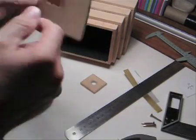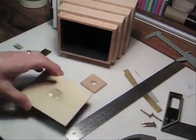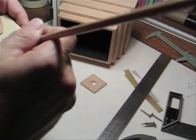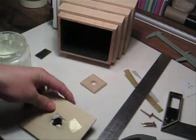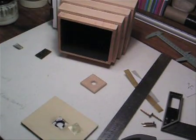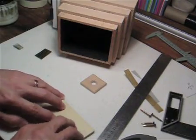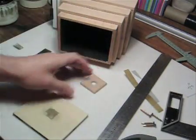I'm only going to spot-glue this in so that if I need to take it out I can just pop it out. As you can see, we don't need much — just a little bit of tack there to keep that plate in place. All done. Now I'll wait till that dries and then we'll screw the front on.